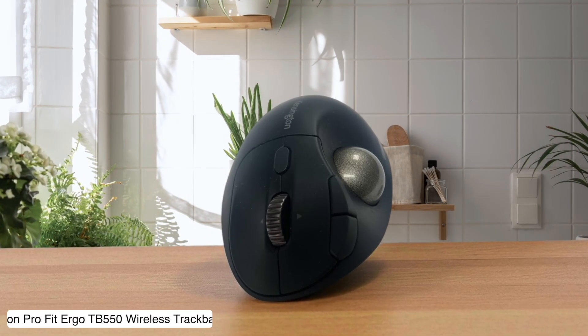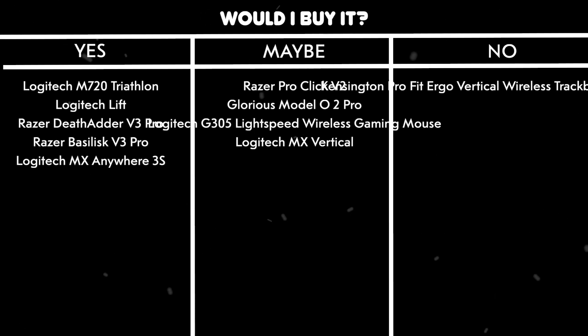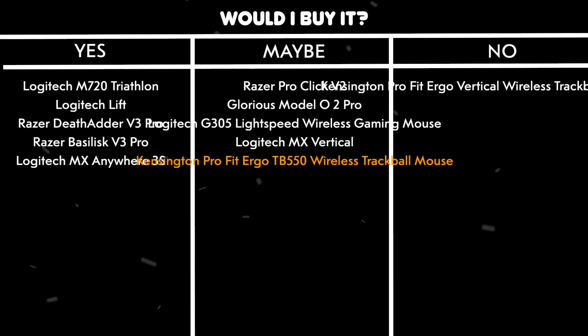Would I buy it? Maybe. It's got that four-month battery life, and the learning curve might be worth it if you're tired of your wrist feeling like it went 10 rounds with a heavyweight boxer.